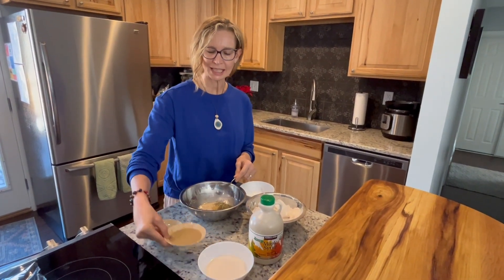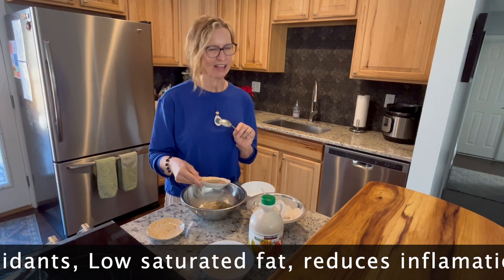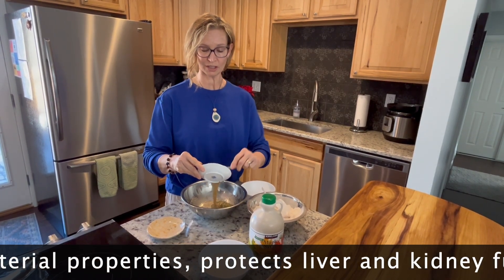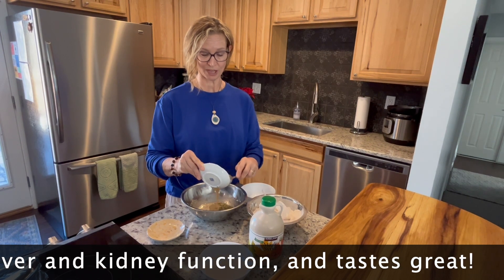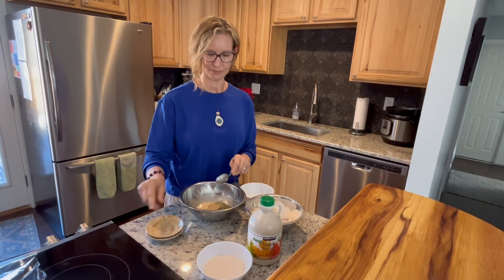I'm going to add some tahini. I use tahini instead of oil because tahini has so much more nutrients in there and very little saturated fats, and it really gives it a super depth of flavor — it really just brings out the whole grain rolls. And then I'm going to throw in a half a cup of almond milk.